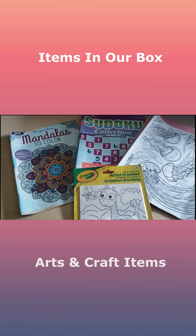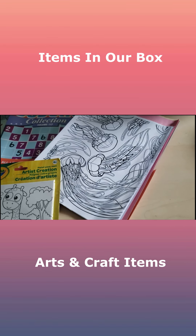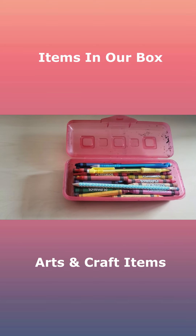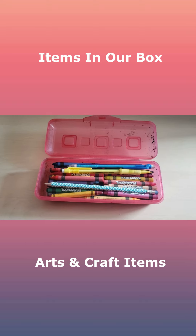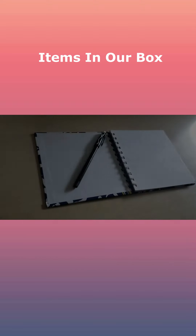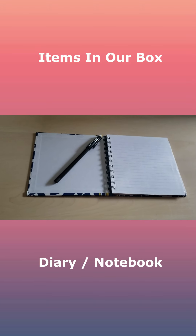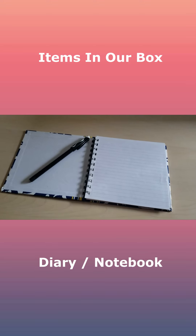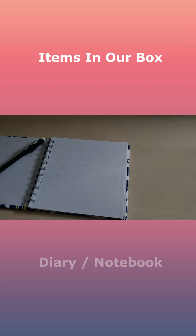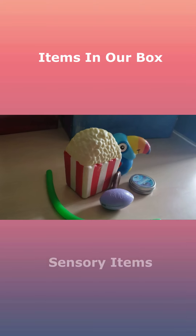We did some coloring books, some construction paper, a little painting set. We also went ahead and put in some coloring utensils — pencils, markers, pens, crayons, that type of stuff. We also ended up adding in a little diary notebook and a pen so she could use it if she wanted to kind of get something off her chest but maybe wasn't ready to talk about it yet. That's been a great resource for her.